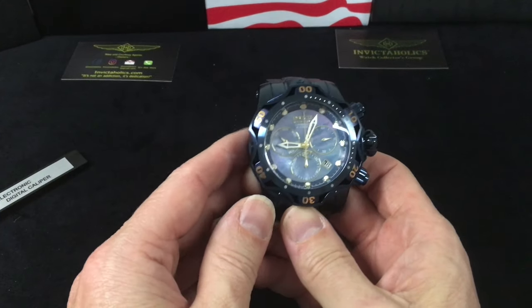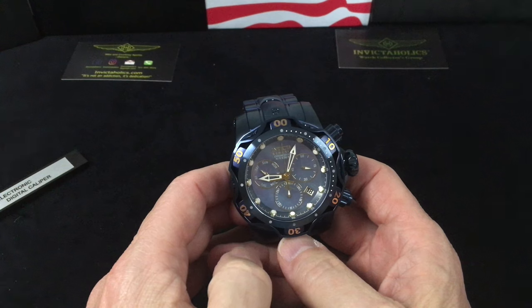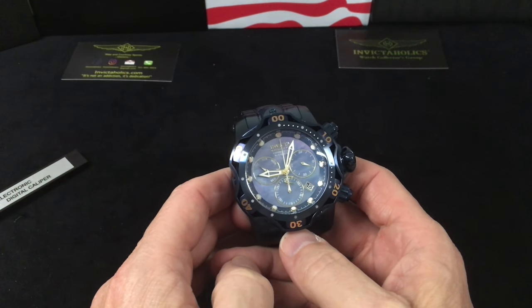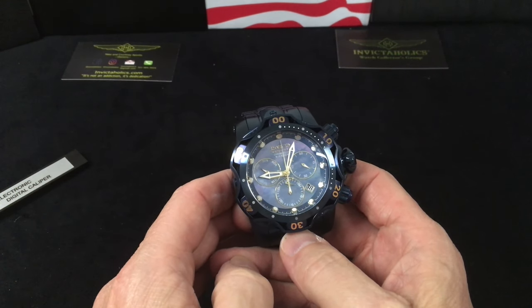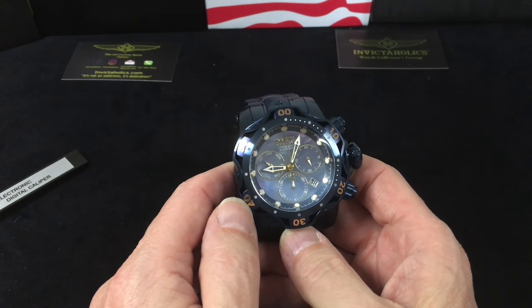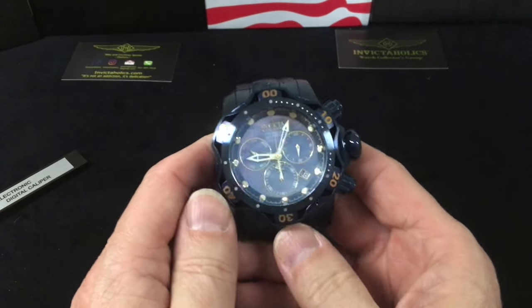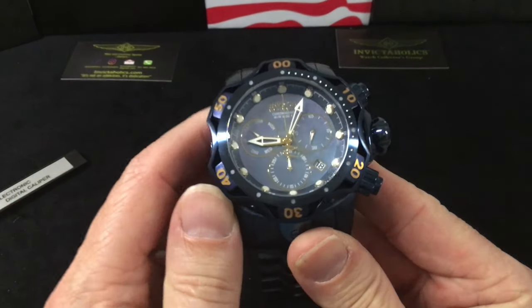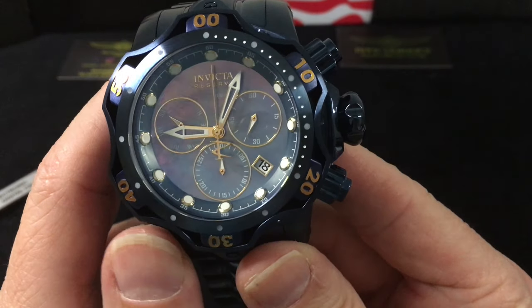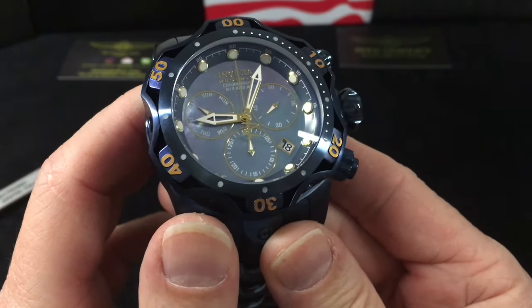This features the Ronda Z60 movement which takes the 395 battery. It has a flame fusion crystal, as you can see, with blue mother of pearl. This is the full 100 atmosphere, 1000 meter, 3300 feet version of the Venom, and of course in the blue label.